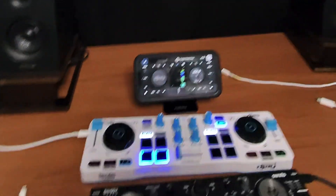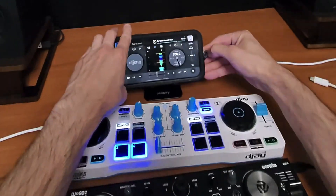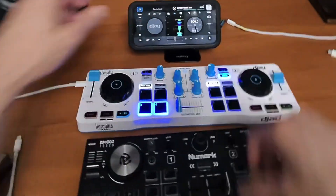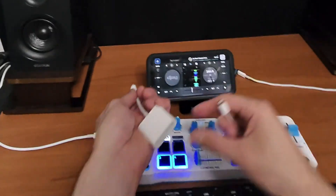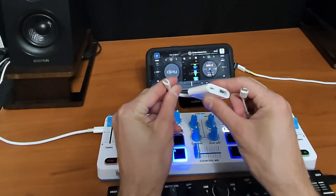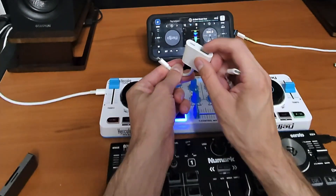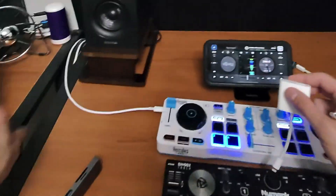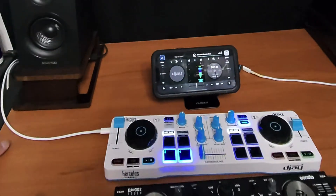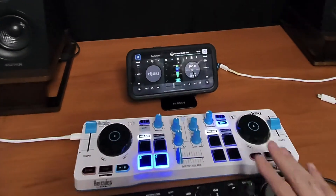With the phone it's going to be different because it doesn't have USB-C — at least not yet. It uses a Lightning connection, so you'll need one of these adapters — I'll leave links in the description. This one allows you to plug in a USB device (it's called a camera adapter) and also charge it with a regular iPhone charger, which is important because most iPhones aren't powerful enough to power a wired controller on their own.